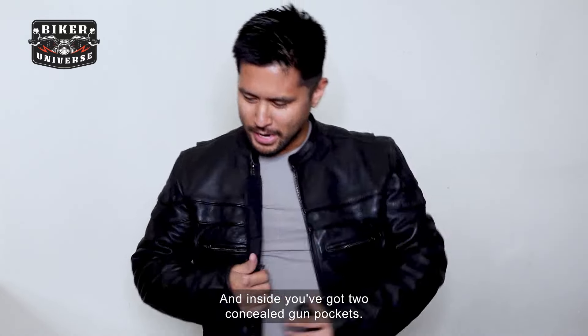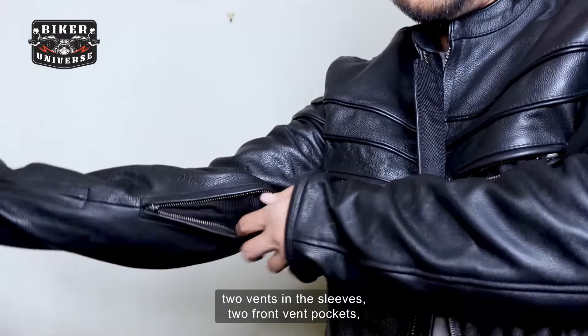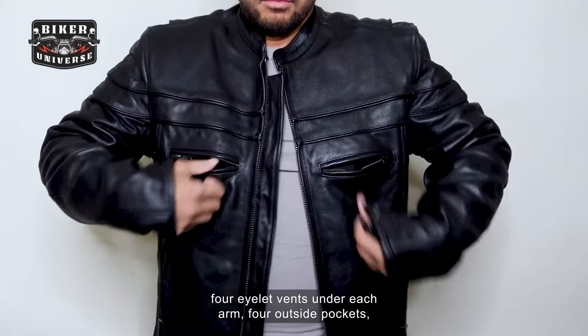Inside you've got two concealed gun pockets. Also there's side zippers, two vents in the sleeves, two front vent pockets, four eyelet vents under each arm, and four outside pockets.